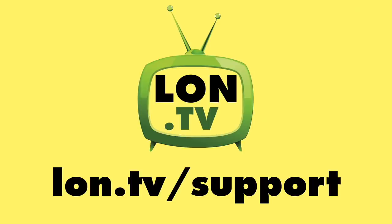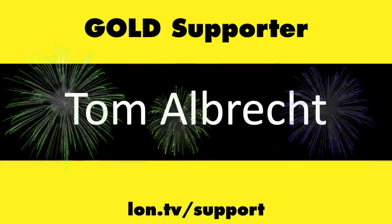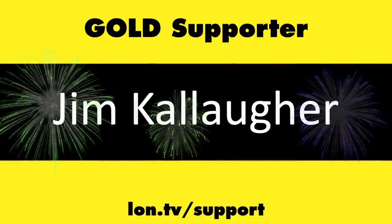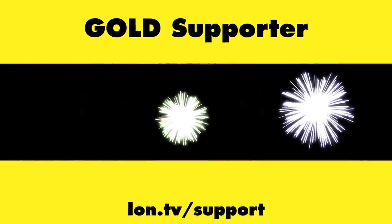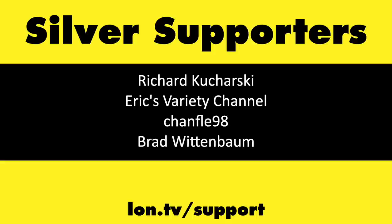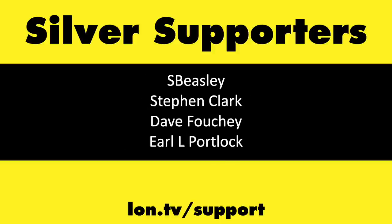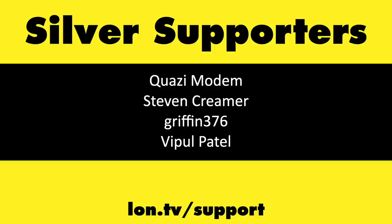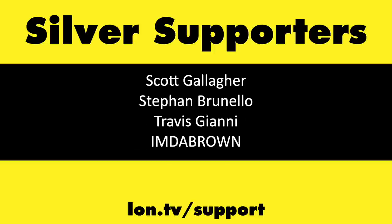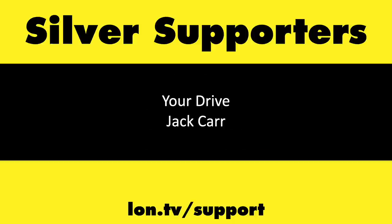That's going to do it for this one. Until next time, this is Lon Seidman. This channel is brought to you by the Lon.tv supporters, including Gold Level supporters Chris Allegretta, Tom Albrecht, Jim Callagher, Hot Sauce and Video Games, and Brian Parker. If you want to help the channel, you can by contributing as little as a dollar a month. Head over to lon.tv/support to learn more.